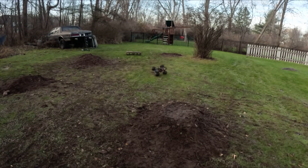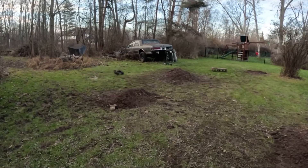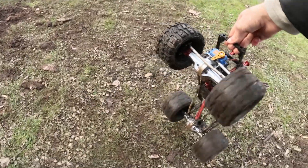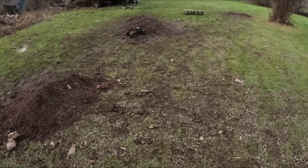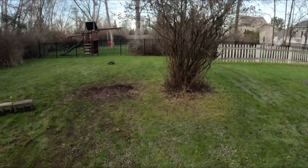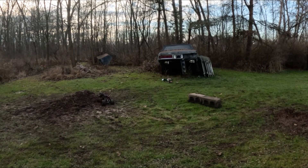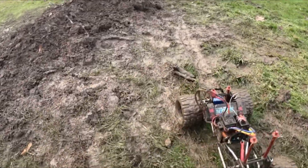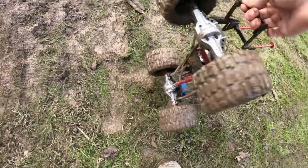We're only three-wheel drive now. That's why it's a little harder to control. I think our drive shaft let go — one of our drive shafts... something broke up there. That's from that landing.